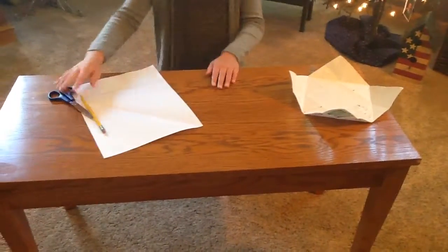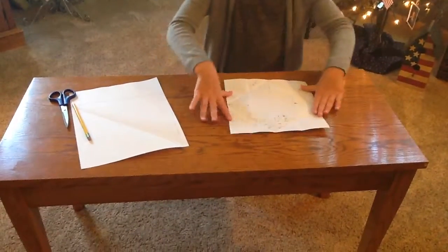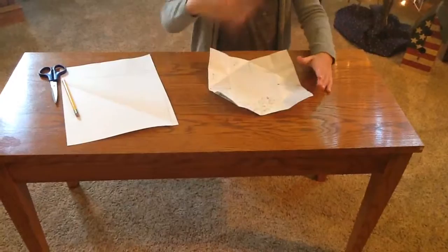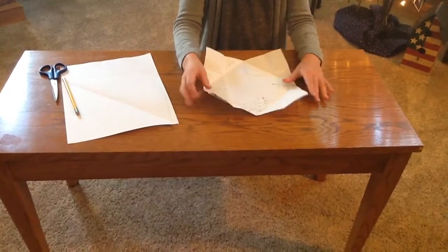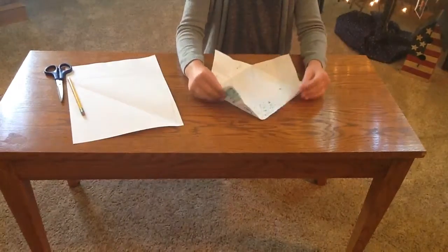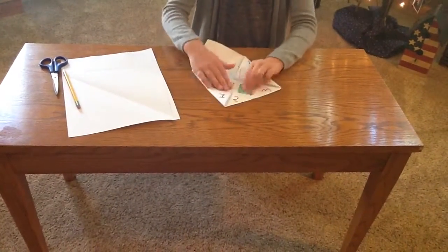And then you're done with that, which you should have this. It should not be crumpled. So when you've got that, you're going to fold it four times off the corners in.